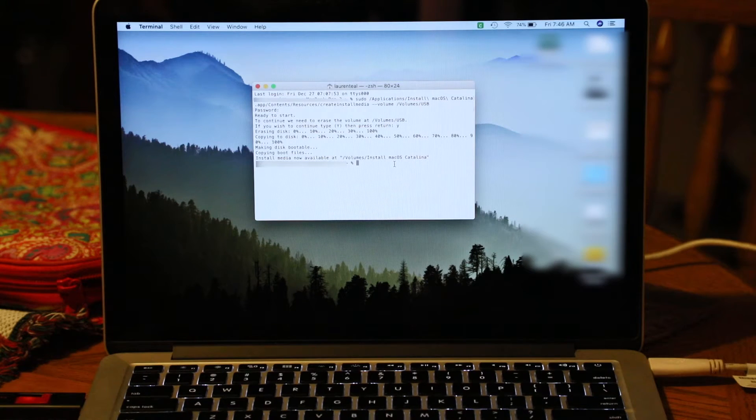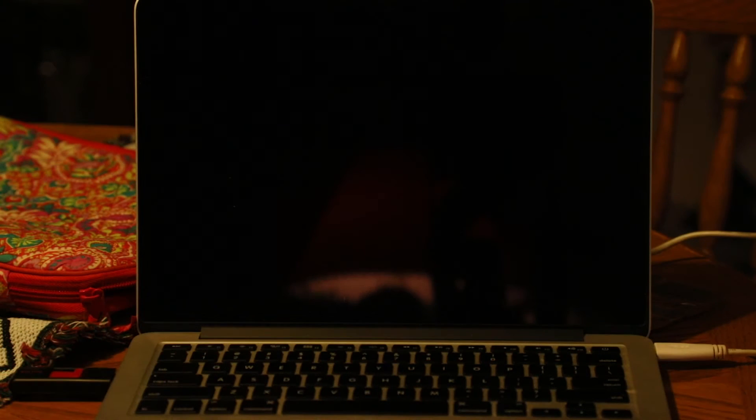With the disk copied over, it looks like we're good to go. We can shut the machine down, do our drive swap, and then go into system recovery on boot and restore from our most recent Time Machine backup. With the machine back together, we're ready to power back up. To access safe recovery mode, press and hold Command and R during the startup chime.